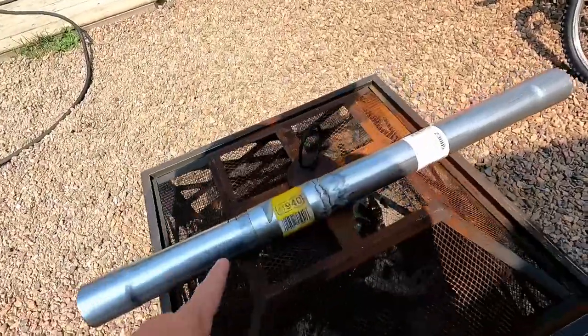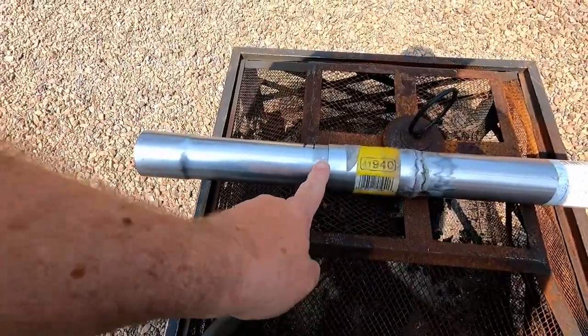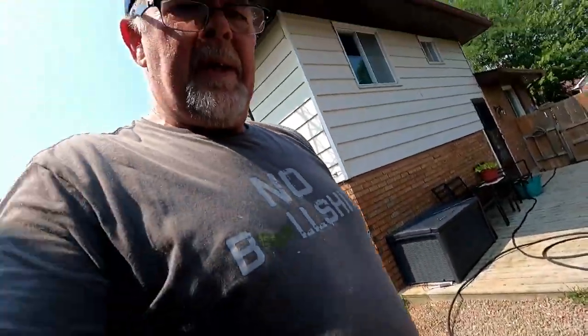This is gonna be our final length right here. I'm gonna weld up this side and we should be good to go.